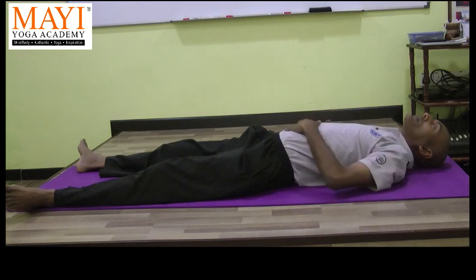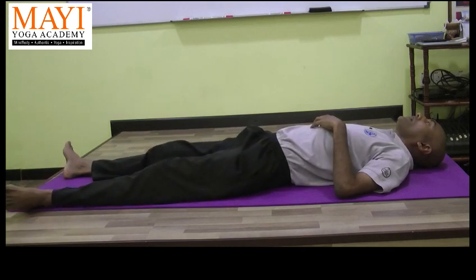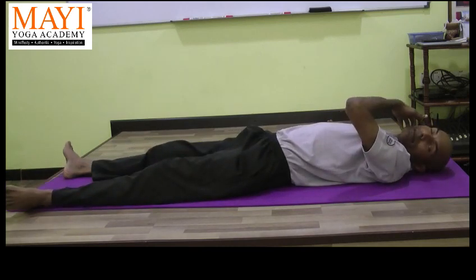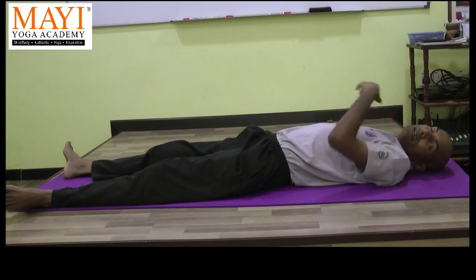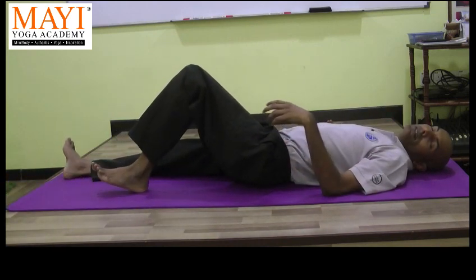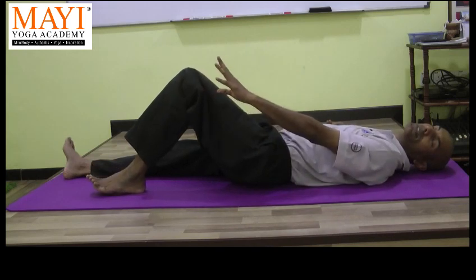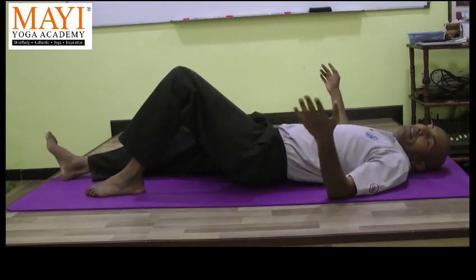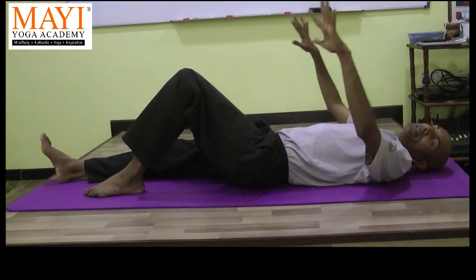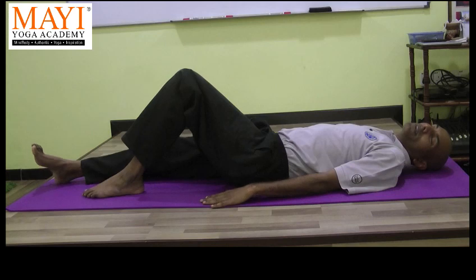Next we are going to work on the abdomen, the lower back, knee and hip. Patasam chalana means leg rotation. We start by bending the leg, not so much. Just give a good stretch to the ankle. The knee is not bent so much, but give more stretch to the ankle. The hands with palms facing down close to the body — the palms will act as support.